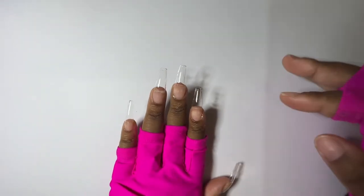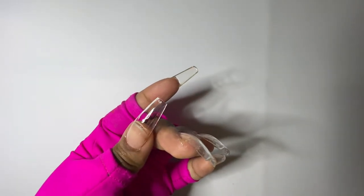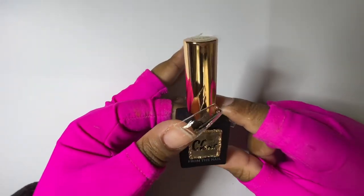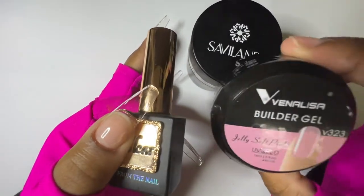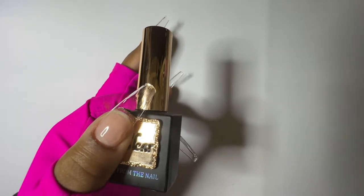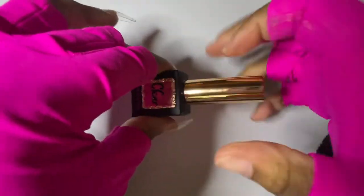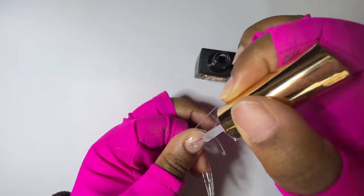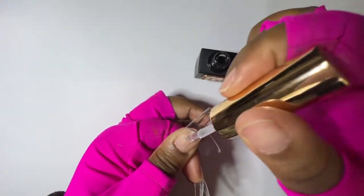Now we're going to reinforce the nail — I still feel it's a little too thin, a little too press-on-y. We're going to make the nail thicker. You can use a builder gel because these are soft gel tips that work well with builder gels. I'm going to use a builder-in-a-bottle, but any builder gel product would work. I have a tendency to reserve my builder-in-a-bottle for days when I can't be bothered.